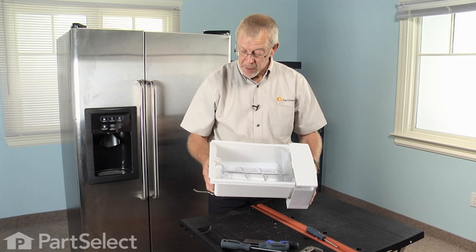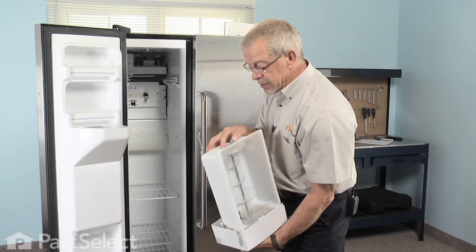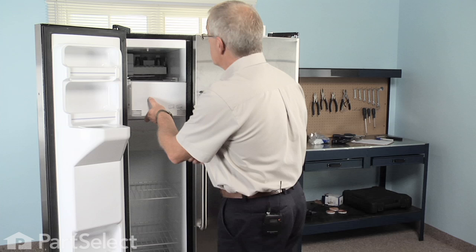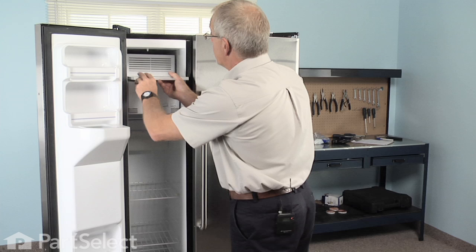Now that we have the auger bin assembly completely assembled, we're ready to reinstall it. Orient the auger so that it lines up with the yoke on the back, slide it in on the rails, and make sure it engages. Turn the ice maker back on and reinstall the top shelf. Our repair is complete. That's just how easy it was to put an auger assembly in your refrigerator. Thanks for watching — good luck with your repair.